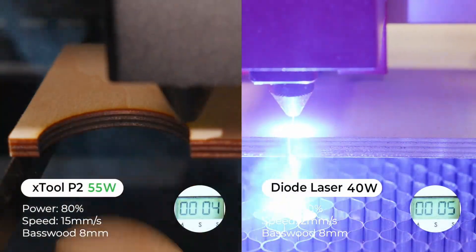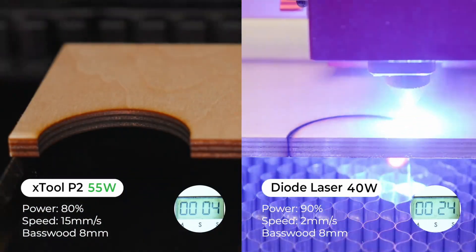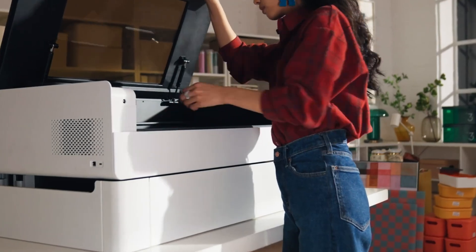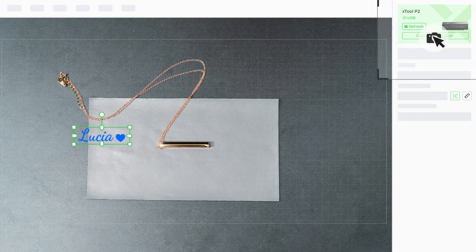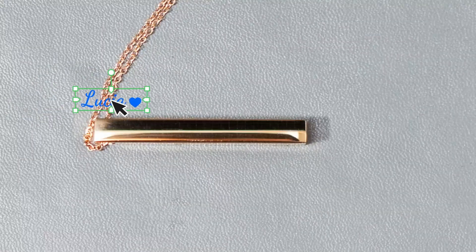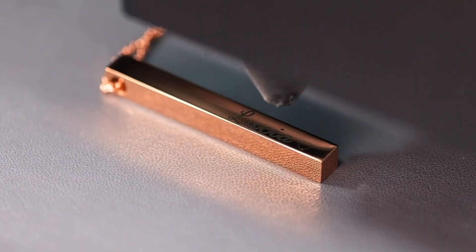Using its laser, the P2 can cut through materials like 20mm of clear acrylic and up to 18mm of black walnut in just a single pass. It's got a top speed of 600mm/s, a dual camera system, automatic range finding and a whole bunch of optional attachments. This makes it XTool's flagship laser engraver, but is it any good?